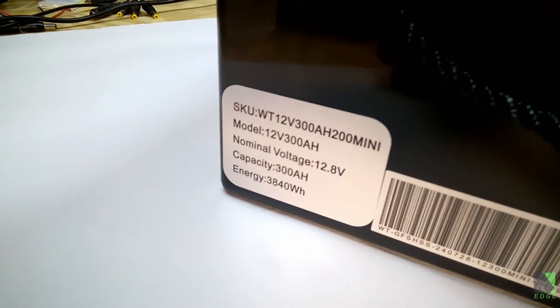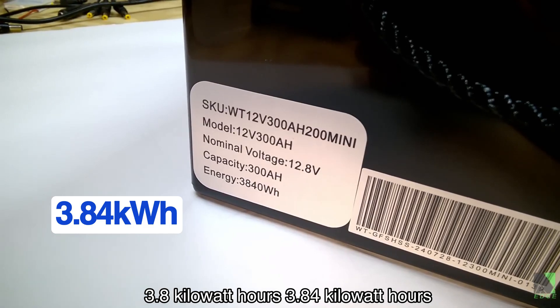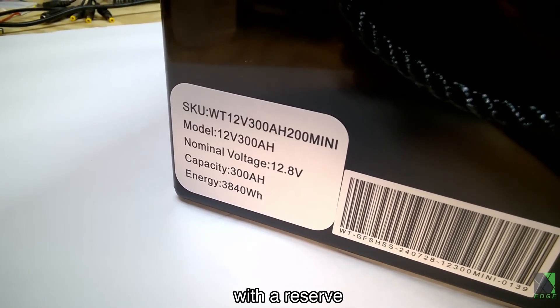Let's take a look at the label. There's the model number — 3.84 kilowatt hours. So you could say it has three to three and a half kilowatt hours in it with a reserve.